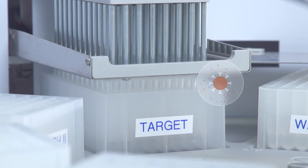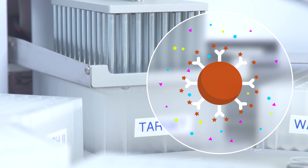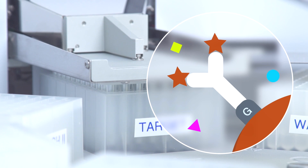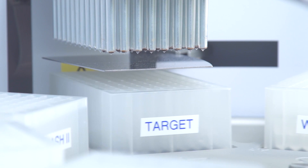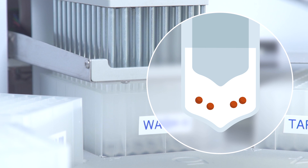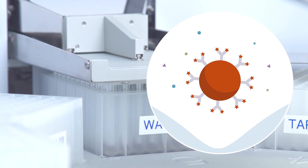The standard protocol is designed for 10-minute target isolation. However, the binding kinetics is strongly dependent on the antibody-antigen interaction and may be optimized for each antibody-antigen pair. Low non-specific binding is achieved due to the unique properties of the DynaBeads and the efficient washing by the KingFisher instrument.